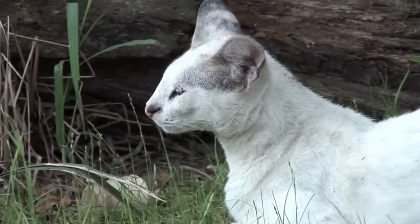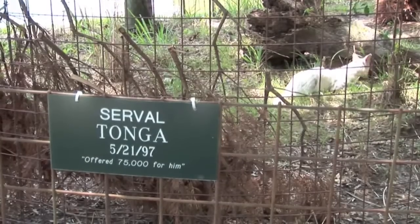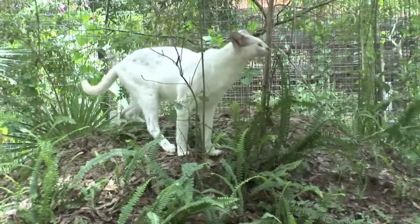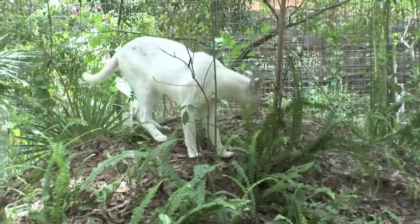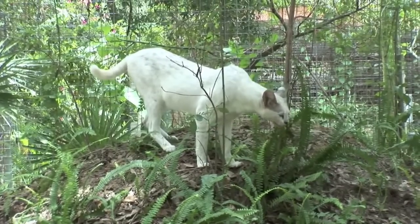A few months ago, one of our volunteer keepers noticed that he had a broken canine tooth. We were able to get a better look at the tooth at feeding time when Tonga was in his lockout area. One of his lower canine teeth looked broken and had started to become discolored, so we decided to sedate him and take him to the veterinary clinic where we could assess it and treat it.